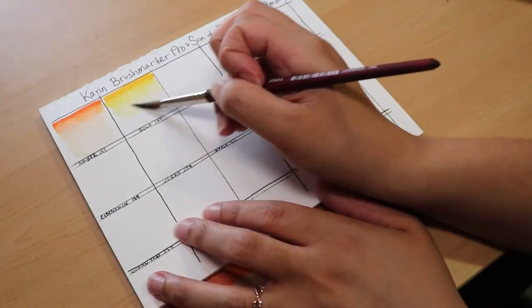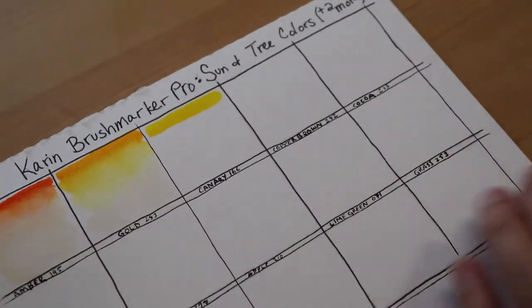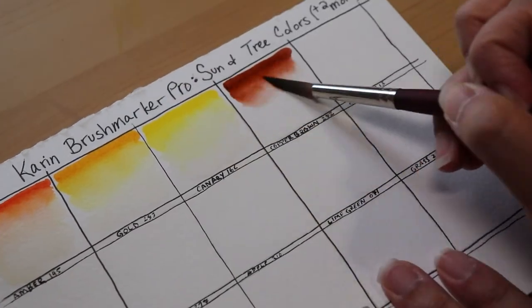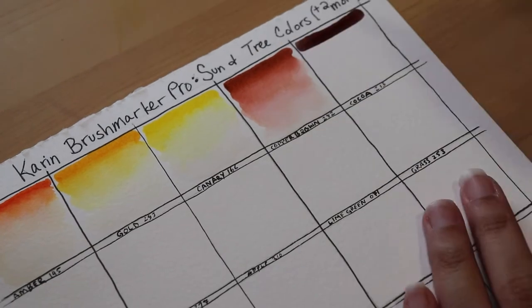When I first put it down, it looked a little green tinted. But looking at the dried marker now, it does look way more brown than it did initially. So it's always important to give your colors a chance to dry before you can really see what they look like.